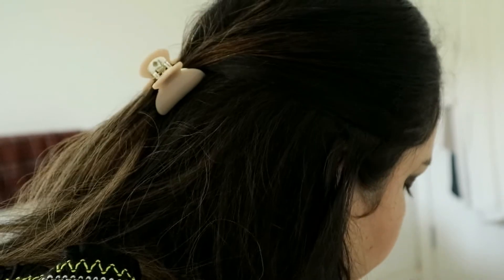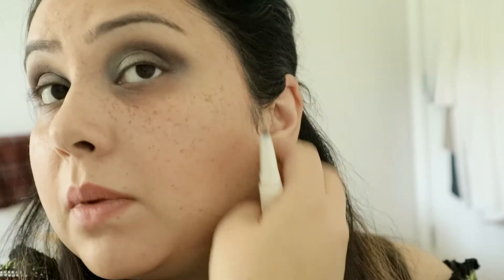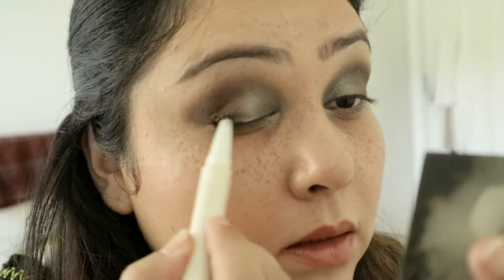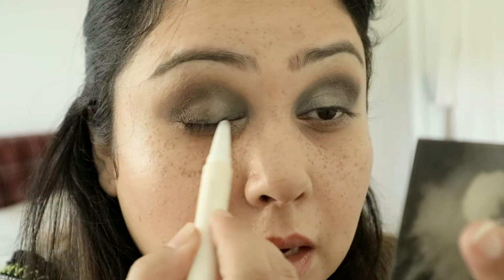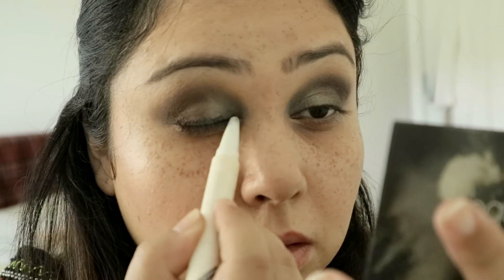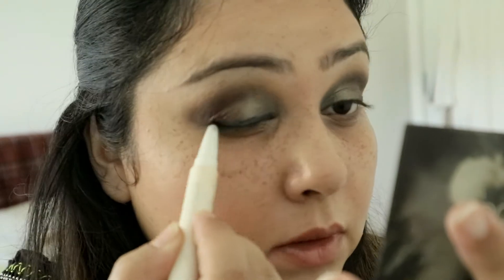With my Kiko Dual pencil — it's got eyeshadow on one end and a matching liner on the other end. These are waterproof so they will not budge. I will just very messily line the eye like so — it doesn't have to be very precise.